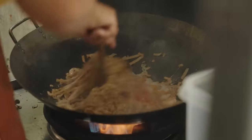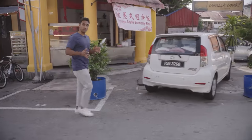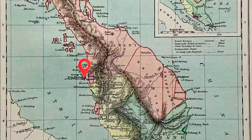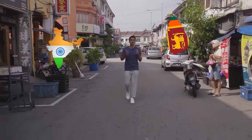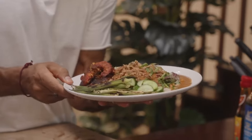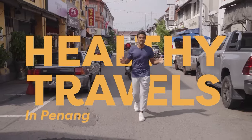We are taking on the Malaysian classic Char Kuey Teow — it's fast, it's furious, and it's absolutely delicious. I've been a doctor for over 15 years and patients always ask me for healthier versions of recipes they love. I've treated patients from across the world, so I decided to come to the culinary capital of Malaysia — Penang — a melting pot of cuisines from Indian, Sri Lankan, Chinese, and Nyonya cooking. Welcome to Healthy Travels with me, Dr. Rupi.